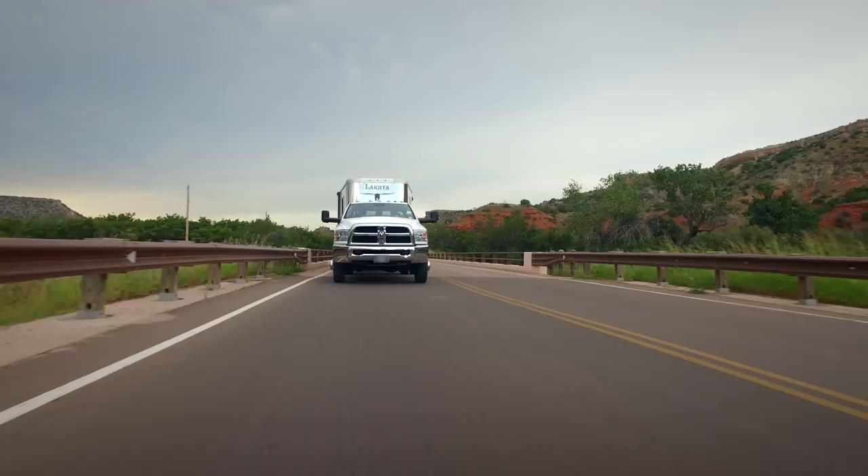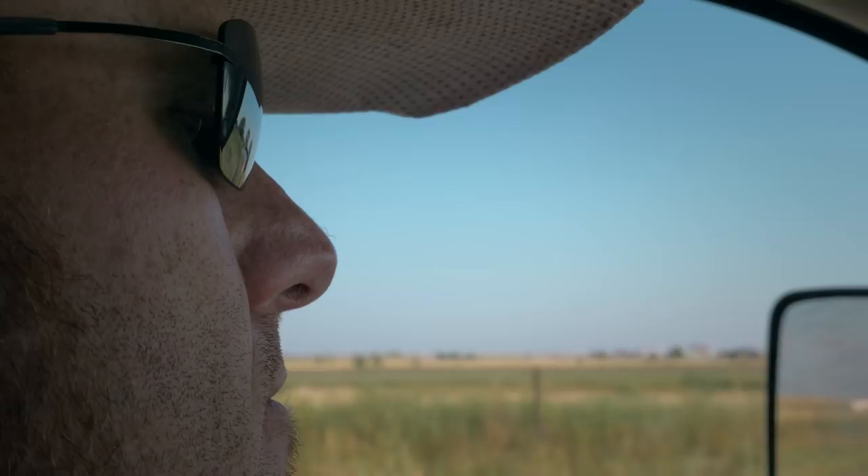I'm not having to grip the steering wheel when a big crosswind comes by, or I hit a big bump, or there's a dip in the road. The stability is just a game changer.